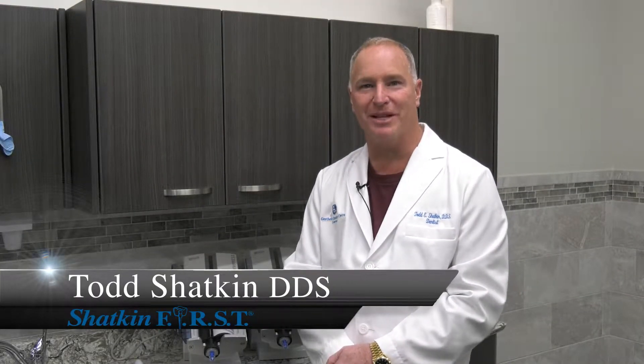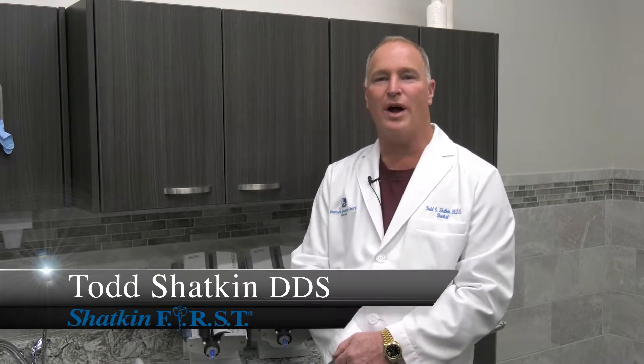Hi, I'm Dr. Todd Shackin and welcome to this Monday Morning Minute. What impression material are you using for your final impressions for your crown and bridge restorations, or for your first crown restorations, or for your denture impression restorations? I will tell you that I've been in practice for 30 years and I am so impressed with the Kettenbach impression material.